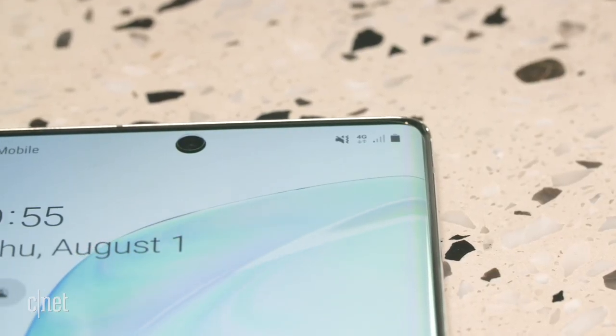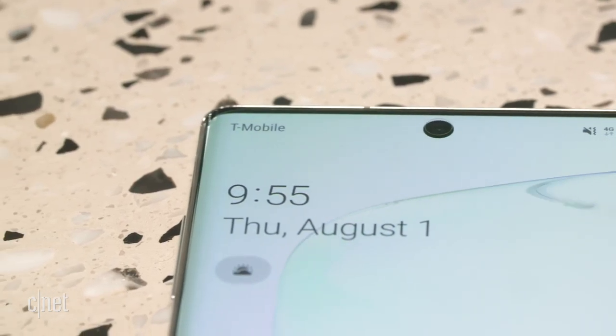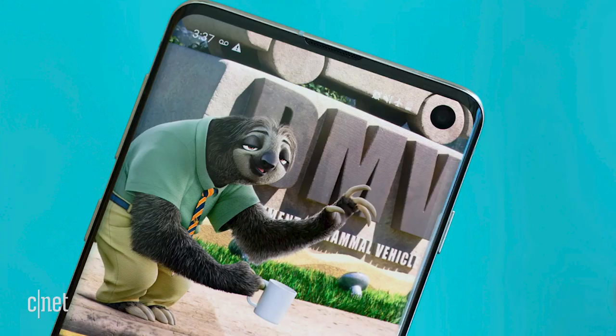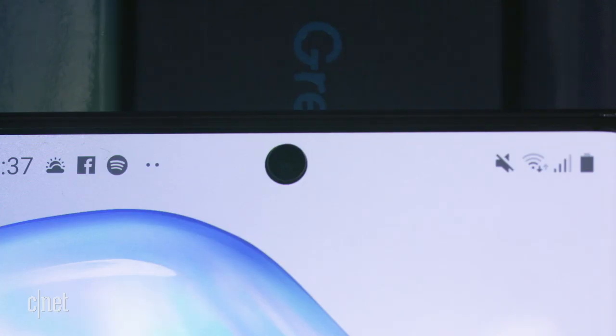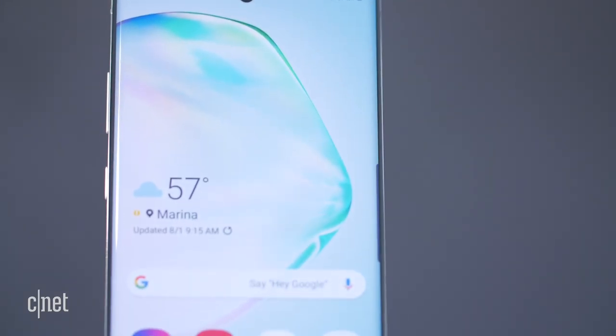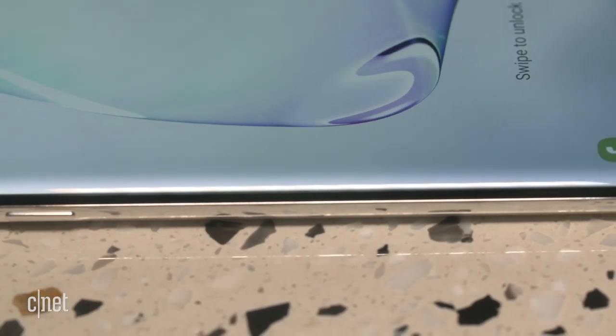The first thing you'll notice is the cycloptic camera right in the middle. On the S10 phones it was off to the right, and people made wallpapers to make it look like an eyeball. Now this Infinity-O display has the camera in the center — it's circular, cut out of the screen — and this helps preserve all of the screen space. The phone is very edge-to-edge.